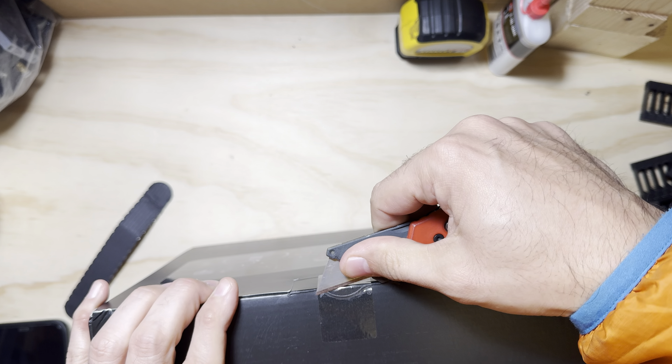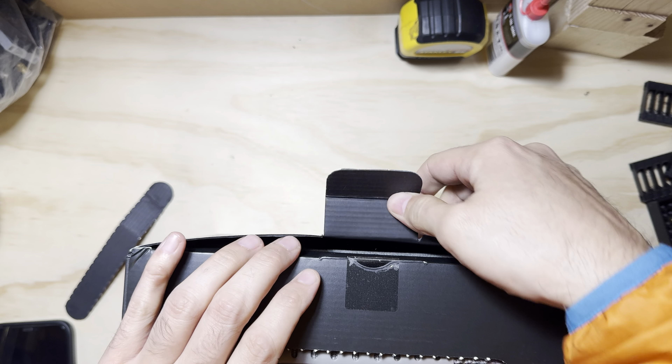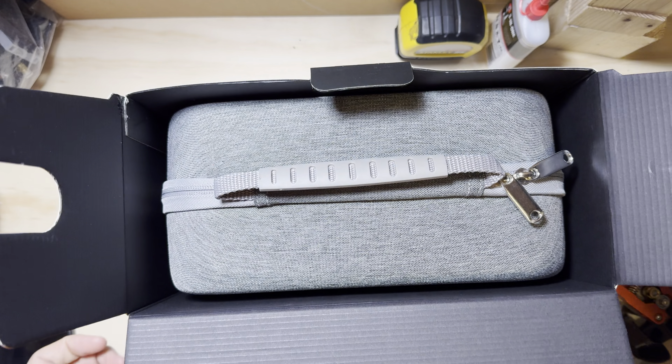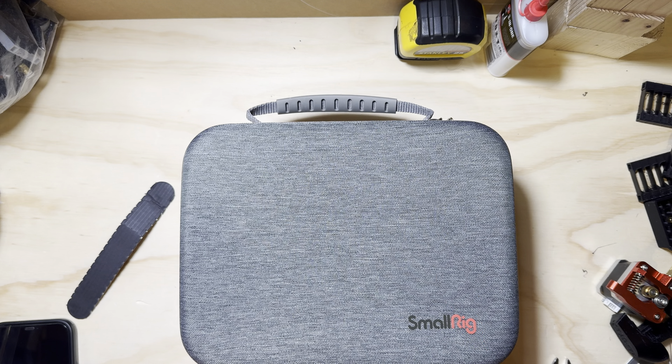So it's going to have an adapter for USB-C which I'll need for the 15, and then a Lightning adapter for — I think — the 12 Pro Max. Nothing else in the box, nice little carrying case.